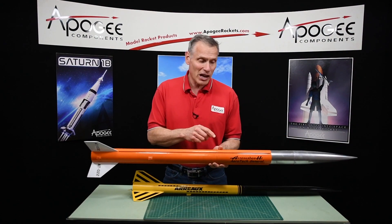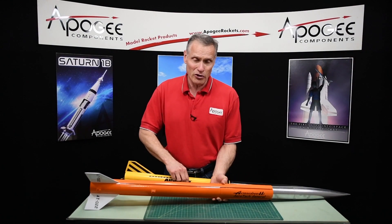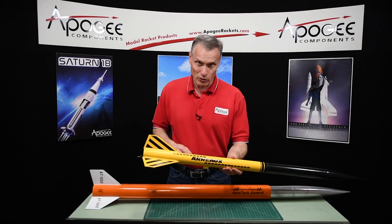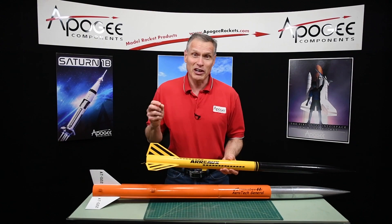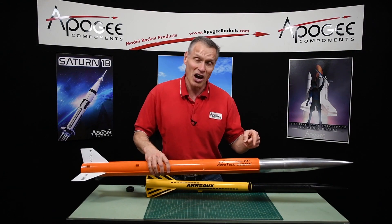You're probably wondering where the name Aerobee comes from. It actually comes from their other rocket which is called the Aero. Aerotech was getting kind of creative, so they just updated the name to Aerobee High.